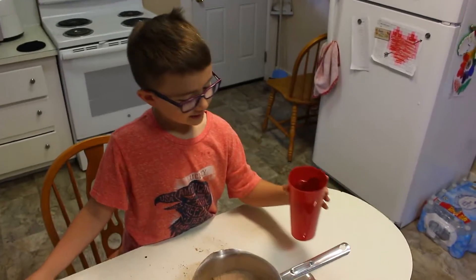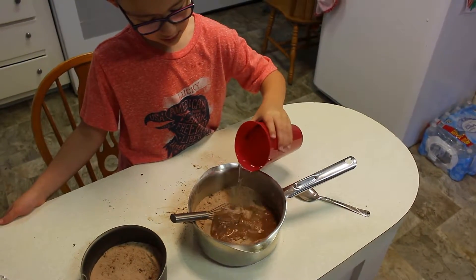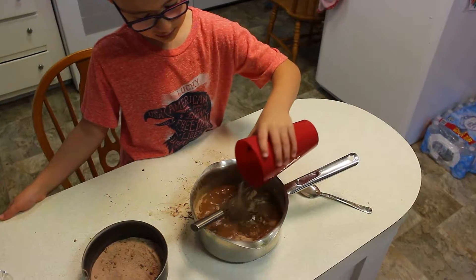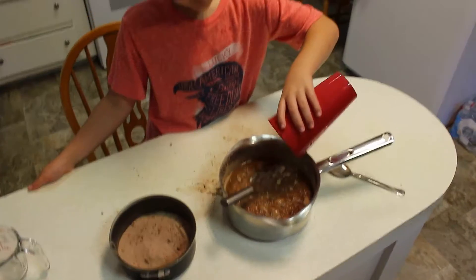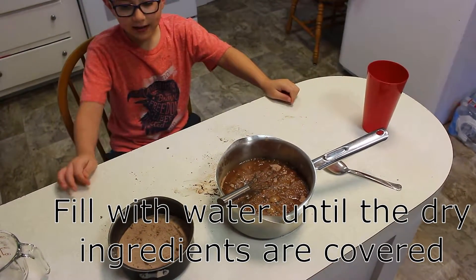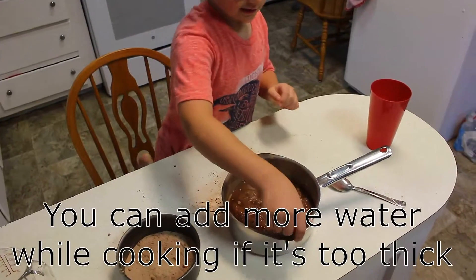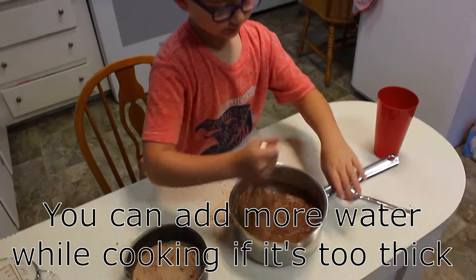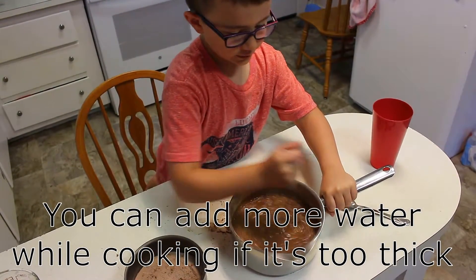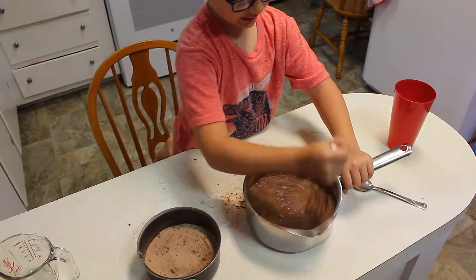Guys, we're going to pour all of this into this — our gravy. So you're going to fill it up about halfway with water. We'll probably put just a little bit more. Go ahead and then Malachi get that stirred up. I'm going to get this all stirred up. Don't go so fast because it will splatter.